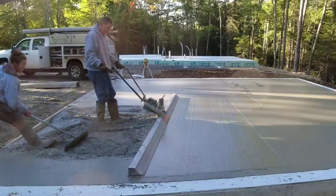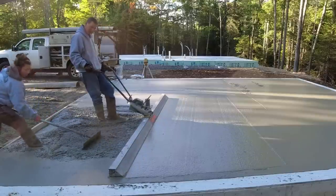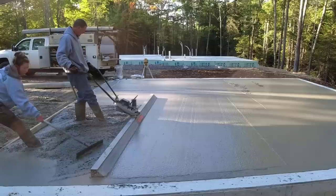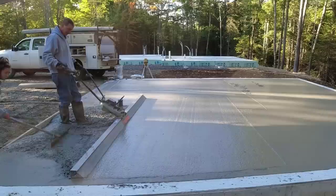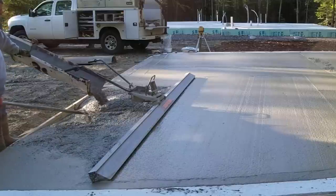When you use one of these power screeds you really need at least one person raking the concrete — these are really hard to use just by yourself and get the floor flat. There's a lot of stopping and starting, not filling, and pulling back too high. It's just part of the process with one of these, so if you don't have someone helping you, it can be a little difficult and time consuming.